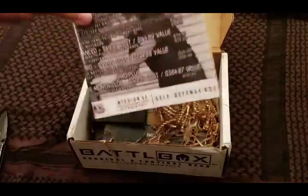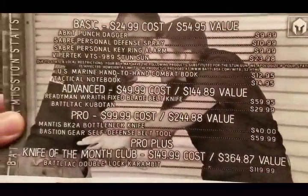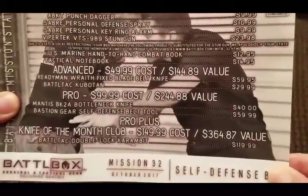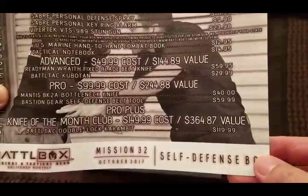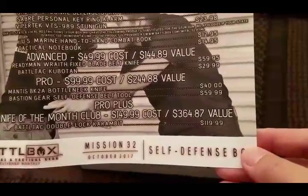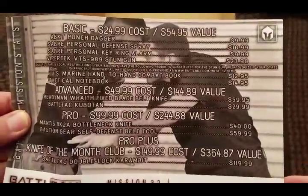Let's dive right into it. This is going to be the self-defense box — you can pause here if you'd like — this is our Mission 32 self-defense. Overall this is the pro plus box, so it's $150 from my cost and it's $364 in value. Let's go ahead and look into the basic box.